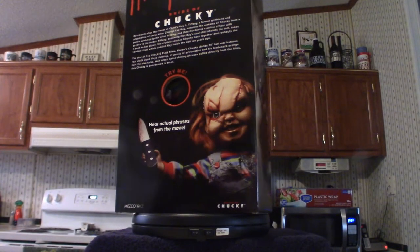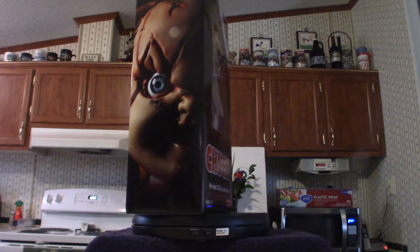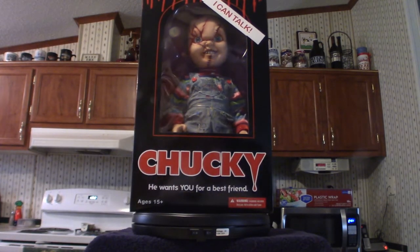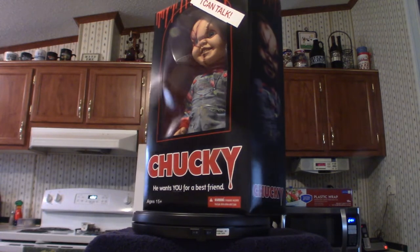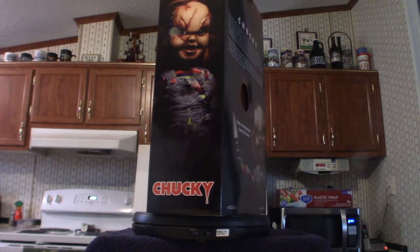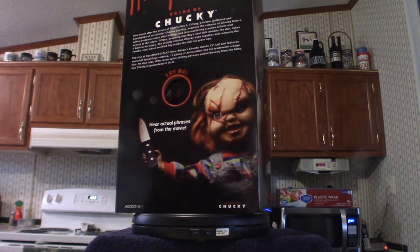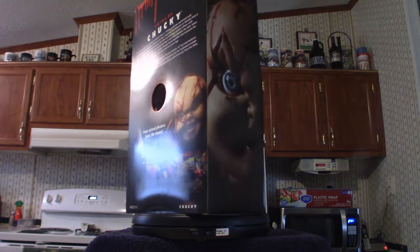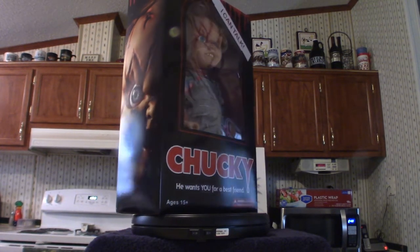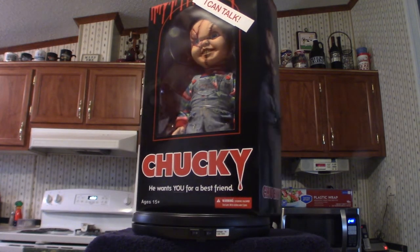We're back, and it's quite obvious — it is my Chucky doll. This is actually from The Bride of Chucky, even though it says just 'Chucky' on the box. In part three, he ends up falling into a fan — I believe it's a circus or something like that — he's cut up into little pieces, and it's the end of the movie. But in the next movie, they somehow demonize him and slap him back together again, and that's what you're seeing here.